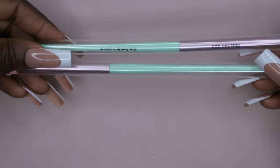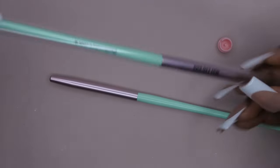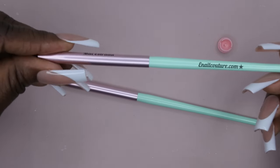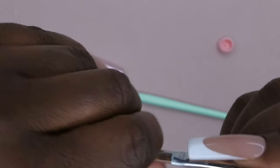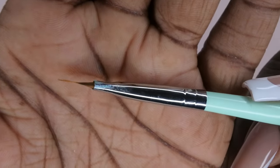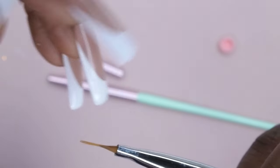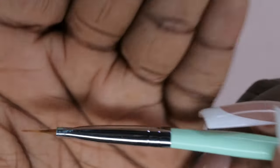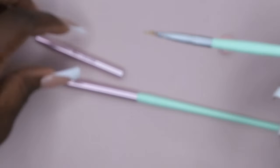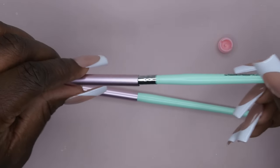Then I got two more brushes. This one looks like it might be the ombre brush — I've seen people get these in their scoops. It's really cute, has a lid. Here's the ombre brush — I'm not going to lie, it kind of looks like it's been used. It's hard too, which is interesting. Maybe it is, maybe it isn't — y'all be the judge. But I got an ombre brush, which is nice.